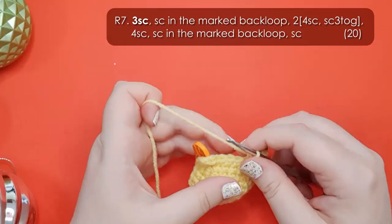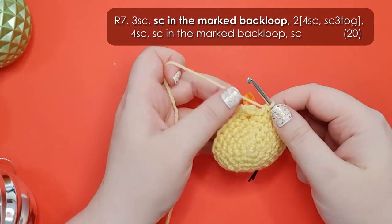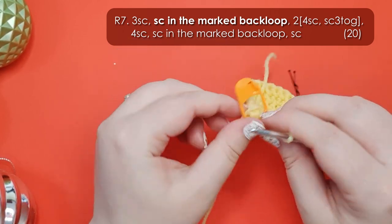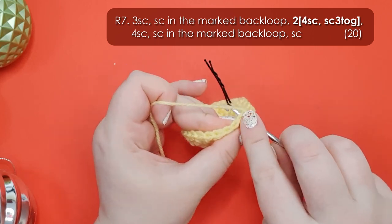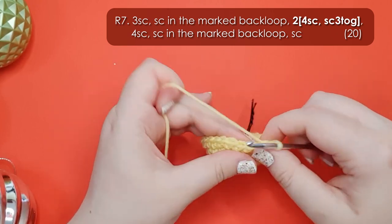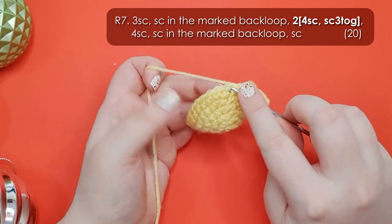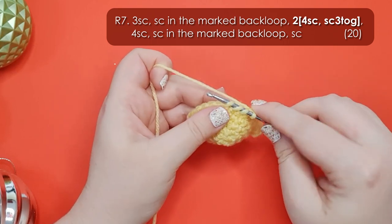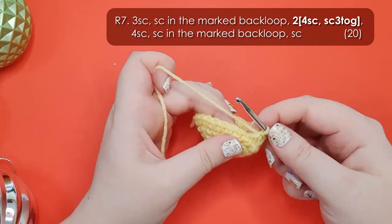So that is what your wombat head should look like. Row 7: we're going to start by working 3 single crochet around. You're then going to fold your ear forward and single crochet into the back loop that you've marked. You can then remove your marker. Identify the first single crochet that occurs after that ear - that's the next stitch we're going to stitch into. The next instruction is 2 repeats of 4 single crochet and then a single crochet 3 together. Start by working those 4 single crochet and then single crochet 3 together - that's basically just a slightly extended decrease. I do mine as invisible decreases, which means inserting my hook through the front loop only of the next three stitches, yarn over and pull a loop up through all three, then yarn over and pull through the final two loops to finish off that stitch.